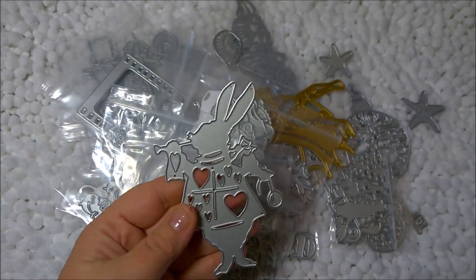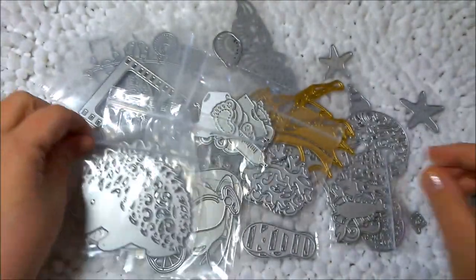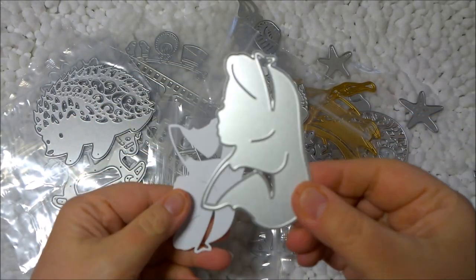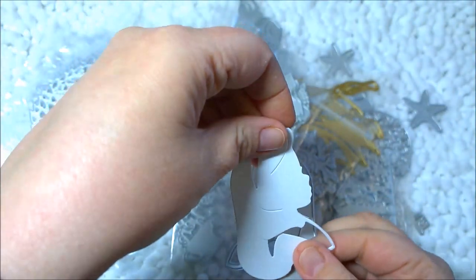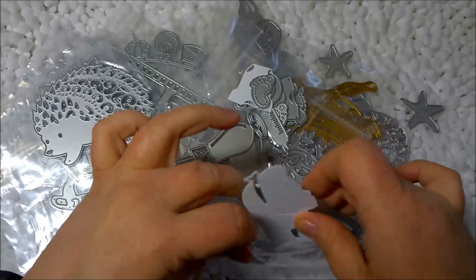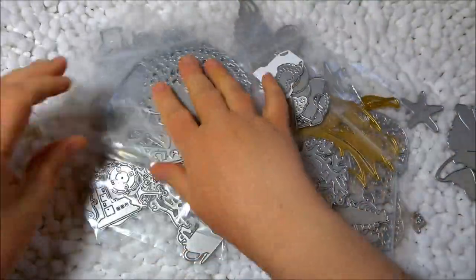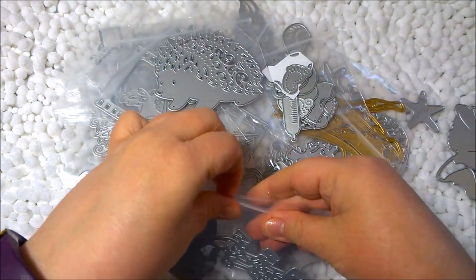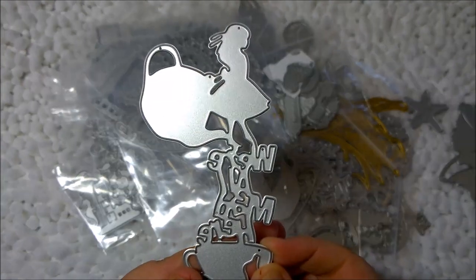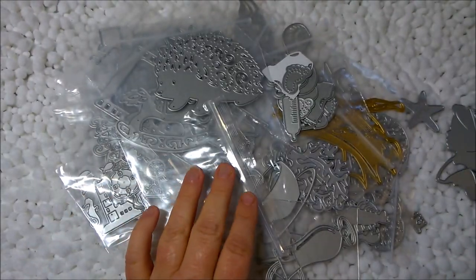The first one is the rabbit from Alice in Wonderland. I also have Alice's silhouette — I went ahead and cut this, and that's what it looks like. You can color it with Copic markers or watercolors, anything like that. Then I got another Alice in Wonderland one that says 'We're All Mad Here,' and it's Alice with the teapot and teacup. It's really cute — I can't wait to use that one.